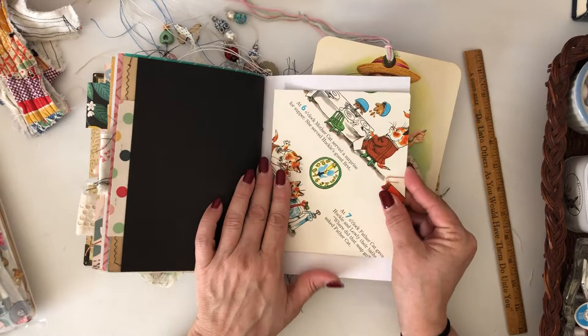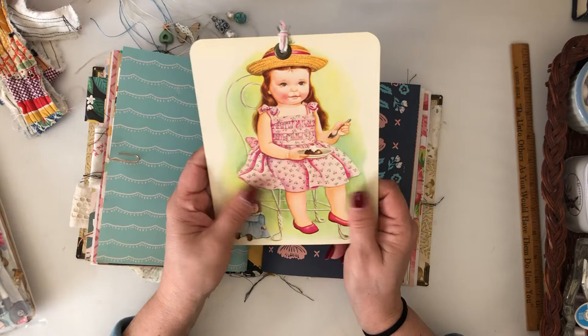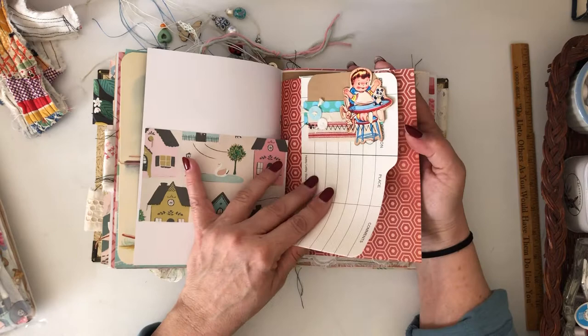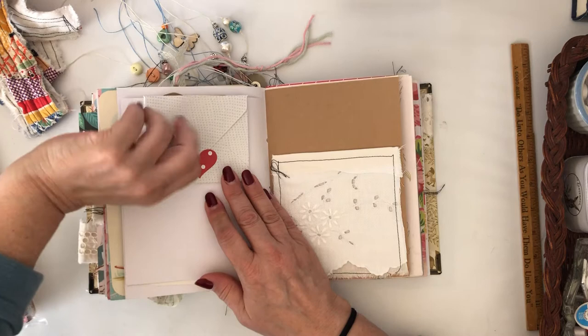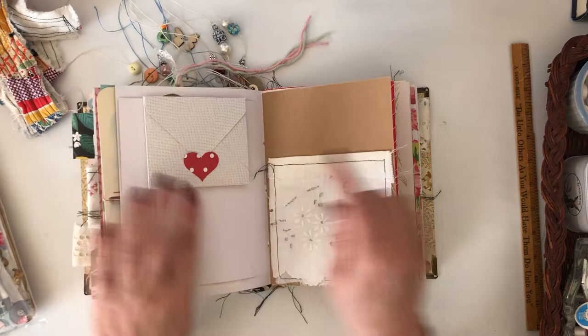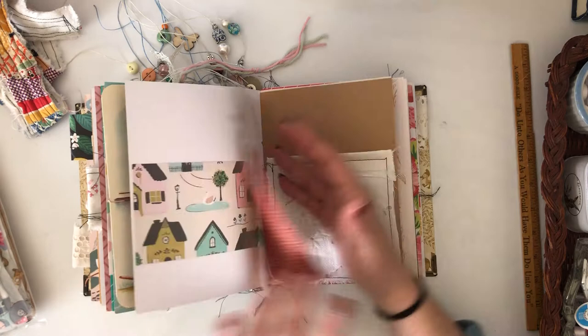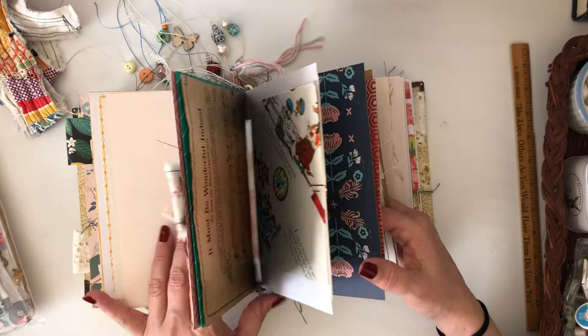Another envelope — I glued this one; sometimes I leave them open, sometimes I go ahead and glue them. This is the Eloise Wilkin page from the book — a board book page that I tucked into the middle of the book. There's a flip here and a hidden paper clip with a little baby in a high chair image. On this side there's a little envelope — I'll have to fix that, it's just barely tacked. The other side of the paper clip will clip on either side. Another pocket like the other one — I kind of did it so they went together.